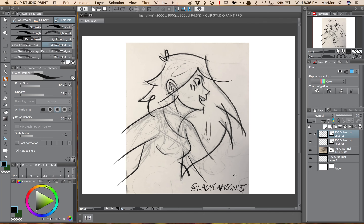Hi everyone! This is Meredith SK, or Lady Cartoonist over on Instagram, and in this video I'm going to be giving you another quick tip on using Clip Studio Paint. I'm going to be talking about the vector erase tools, which really blew my mind when I saw them and was one of the main reasons I decided to start checking out Clip Studio Paint.